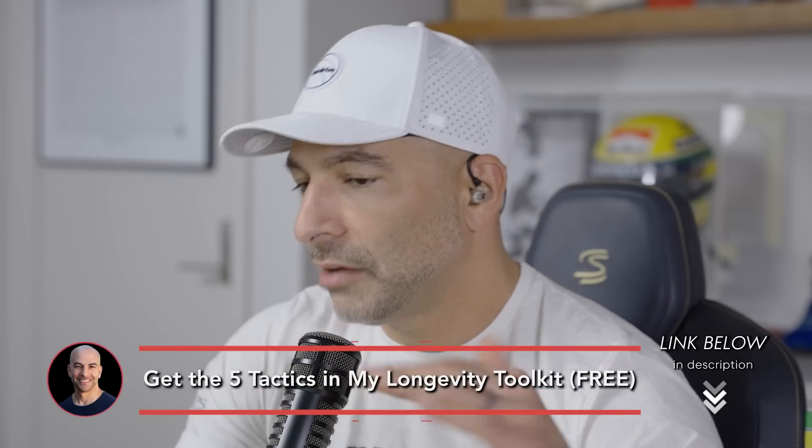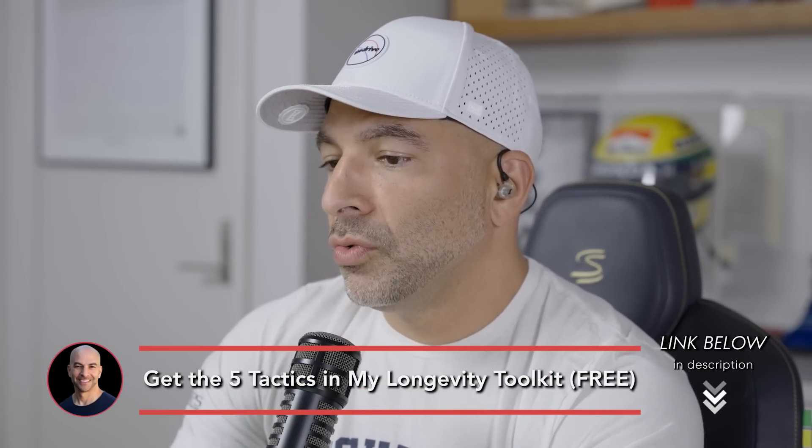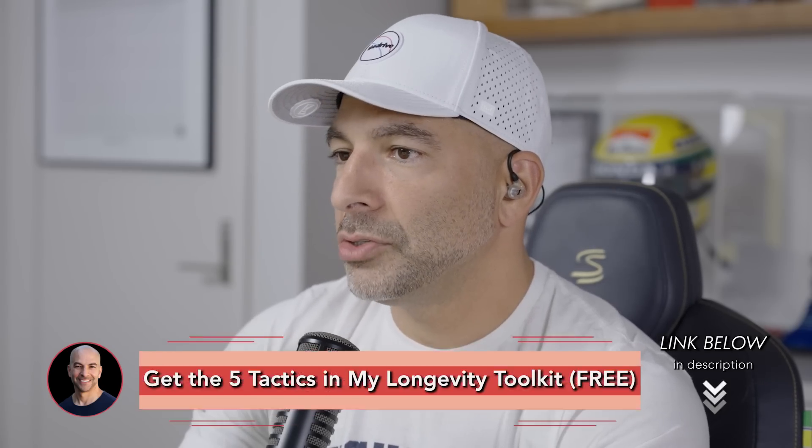The way I describe it is: three quarters of the way into the interval — so six minutes if it's an eight-minute interval, three minutes if it's a four-minute interval — three quarters of the way in, you should be at the 50% level of your pain. And so once a person is ready to graduate into a dedicated VO2 max session, that's what I want to do.